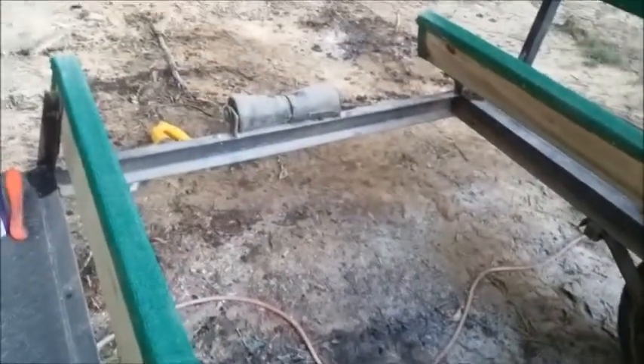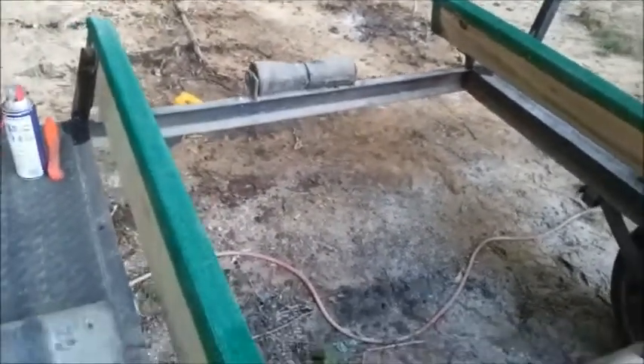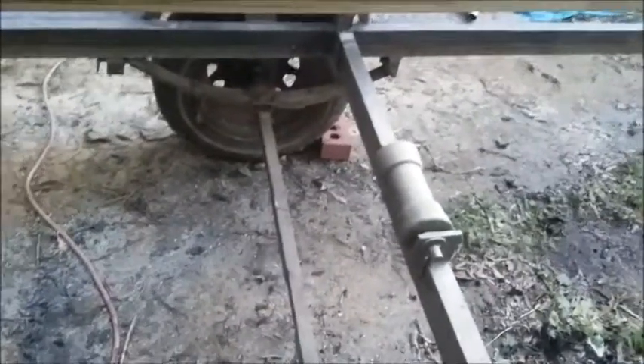We've got three of those, so that'll be stock. They're cone-shaped but we'll figure something out for them. It's got pretty decent springs — it's not the heaviest in the world, but this is only going to be used for a four-wheeler even though I don't have one, a lawnmower, anything like that.